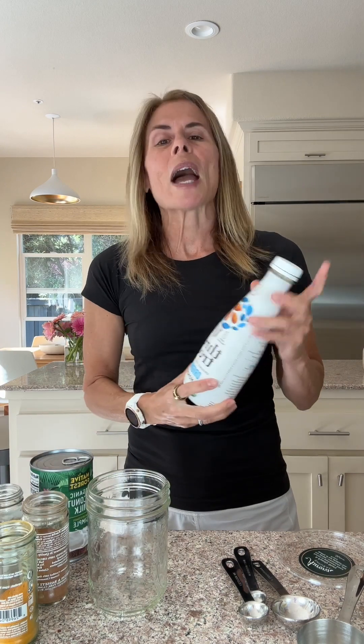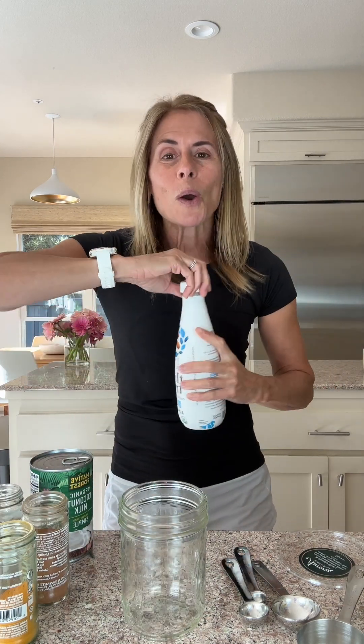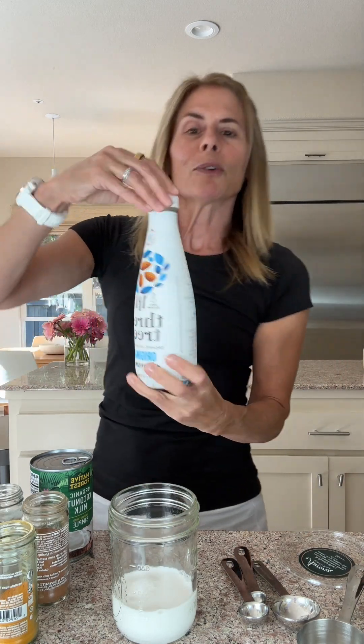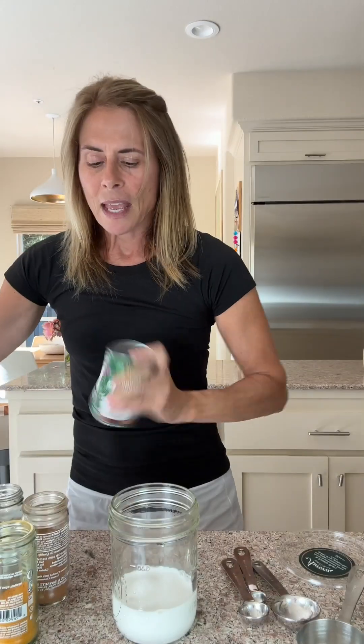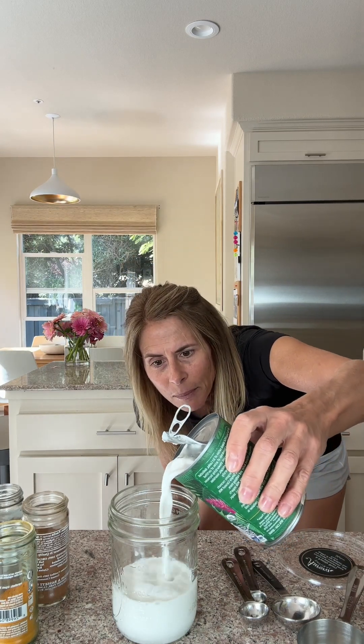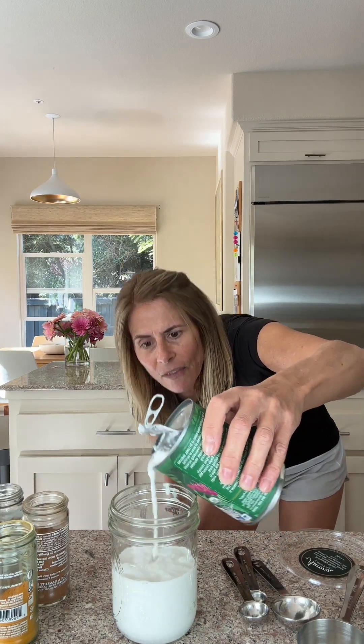I found that it's best when I do half coconut milk because the coconut really brings out the flavor. So I do a half cup of almond milk — or nut milk of choice, you can do hemp, whatever you want. I just do Three Trees almond milk, love it. And then the coconut milk just adds a richness to this. I love Native Forest Simple coconut milk — it has no guar gum. So this is going to be a cup in total: half a cup of almond and then that.